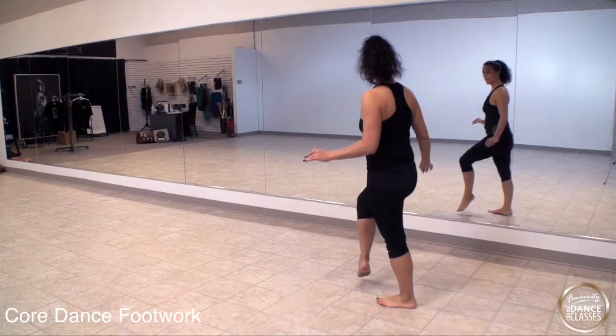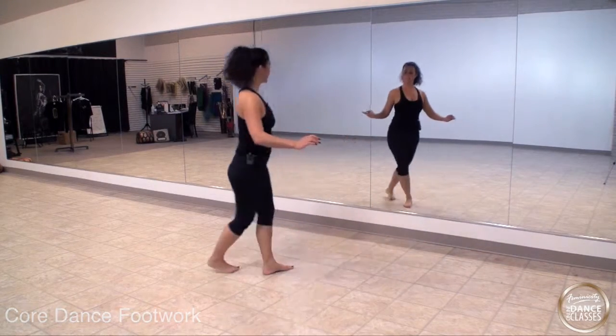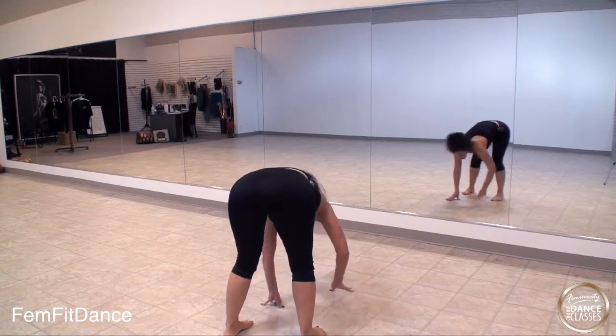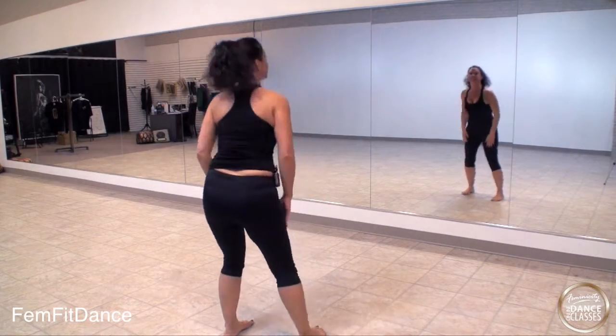1, 2, 3, 4, 5, 6, 7, 8. Step. Now walk back. 1, 2, 3, 4. Up. 5, 6, 7. Step touch.